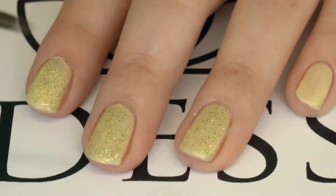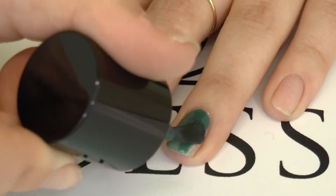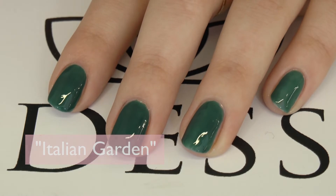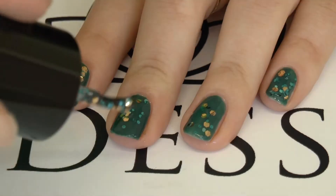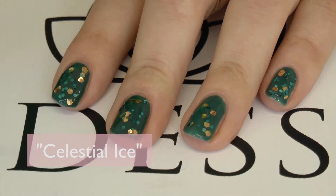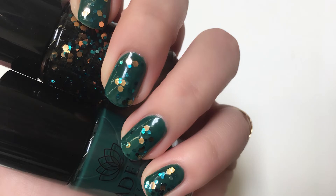If you are looking for a simple gold look for the holiday this is it. With this design, for the base I'm going to use Italian Garden and for the glitter Celestial Ice, and this green is not your mother's emeralds. This color has a lot of depth to it and is very sophisticated. The gold and green together is just perfect for St. Patrick's Day.